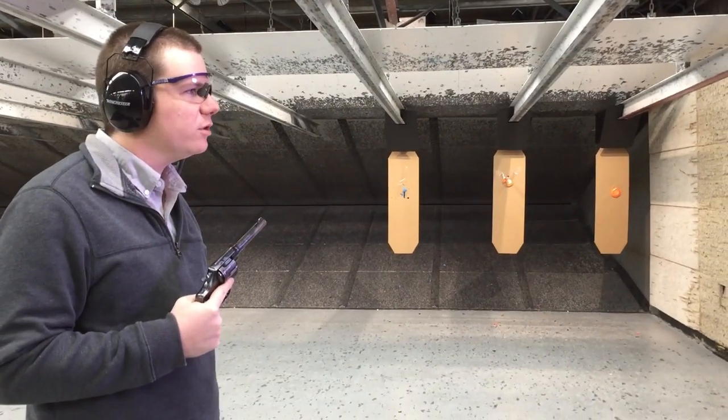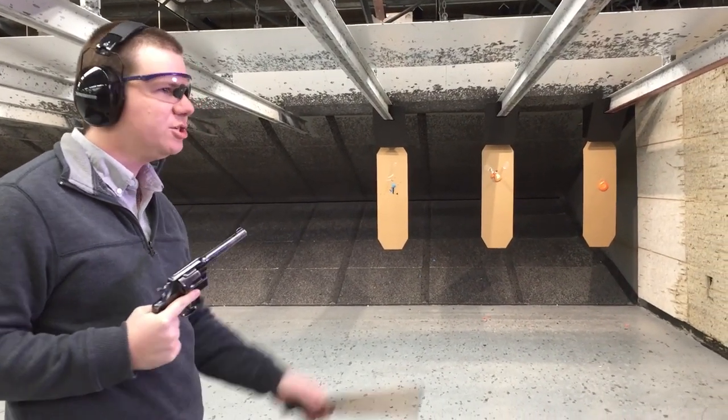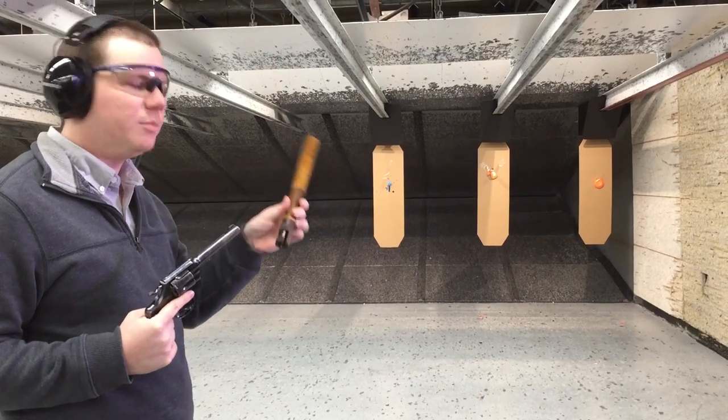Sometimes that's not enough force to bring the bad guy down, so if you run out of your six rounds of ammunition, you've got a billy club to do a little more with.